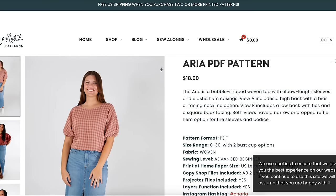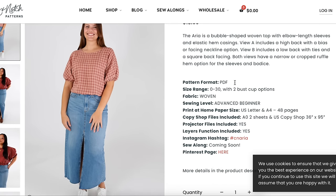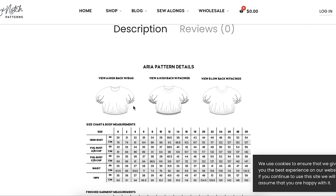Next, Chalk and Notch came out with the Aria — a bubble shaped woven top with elbow length sleeves and elastic hem casings. View A includes a high back with bias or face neckline option. View B includes a low back with ties and a square back facing. Both views have a narrow or cropped ruffle hem option. The description is really well laid out, bulleted and hyperlinked so you can click right to the hashtag or Pinterest page.